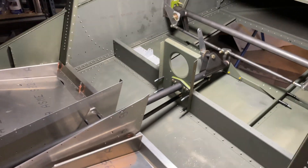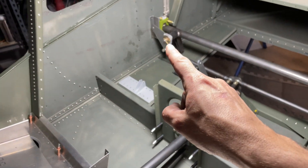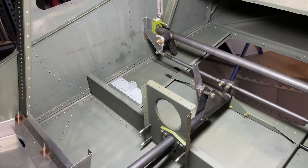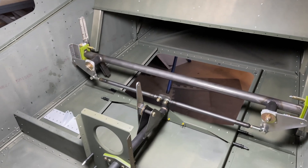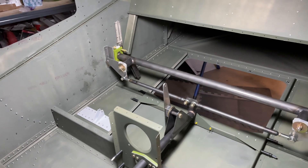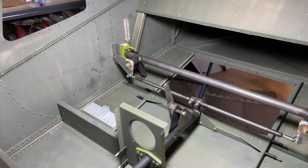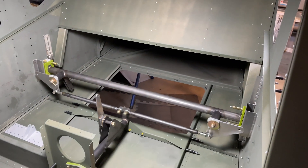As you can see, all of the linkage is now connected. If you move the stick, you see that the bell cranks both move in the opposite direction, which is correct. That's the bell crank for the pulley cables that are going to be going towards the tail for the elevator. The push rods still need to be installed and connected to these.